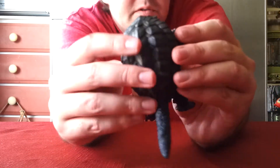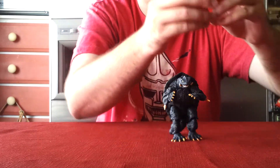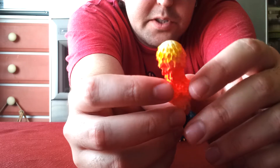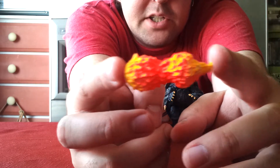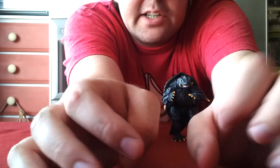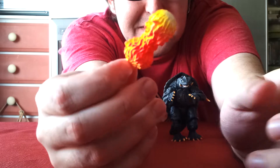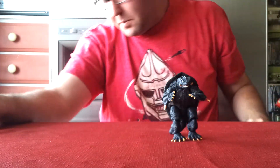Gamera comes with his fireball here, and this fireball is different from others — it's a solid plastic instead of a translucent plastic where light can shine through it. But very nice detail and paint job all the way around using the yellows, the oranges, and the whites. It could almost be mistaken for a Cheeto — it almost has that same look to it. But very nice detail and paint job there.